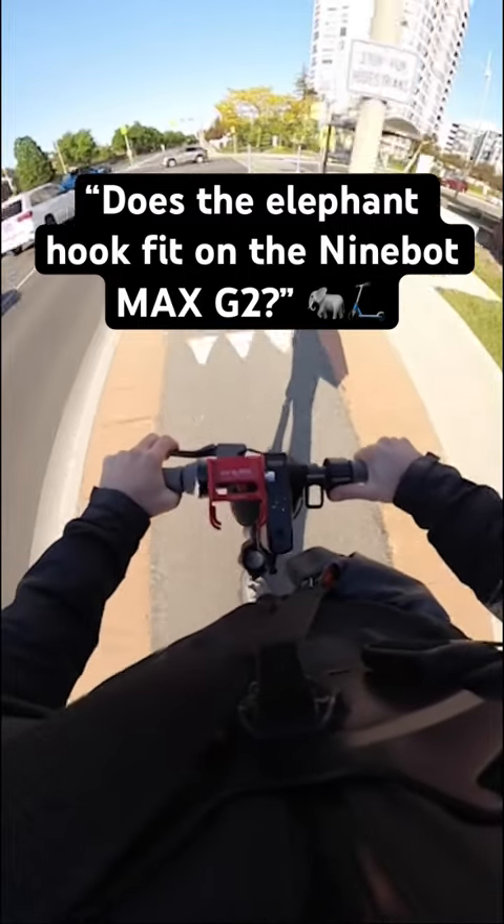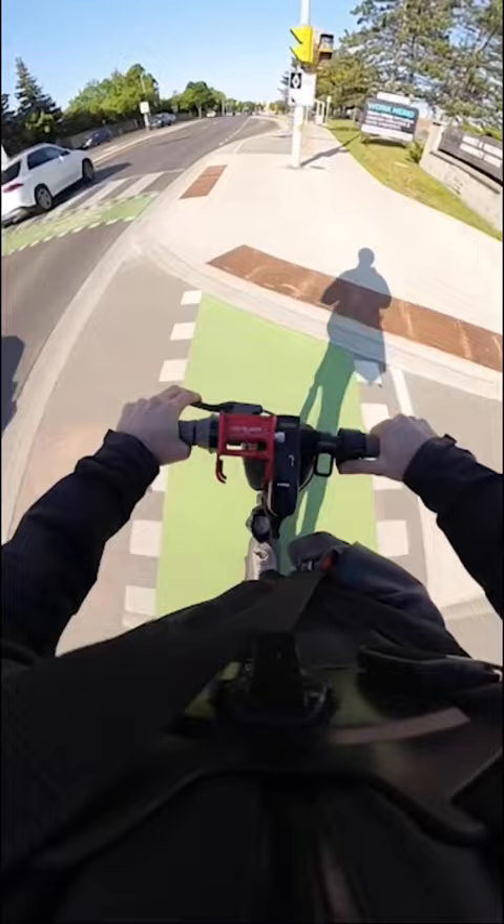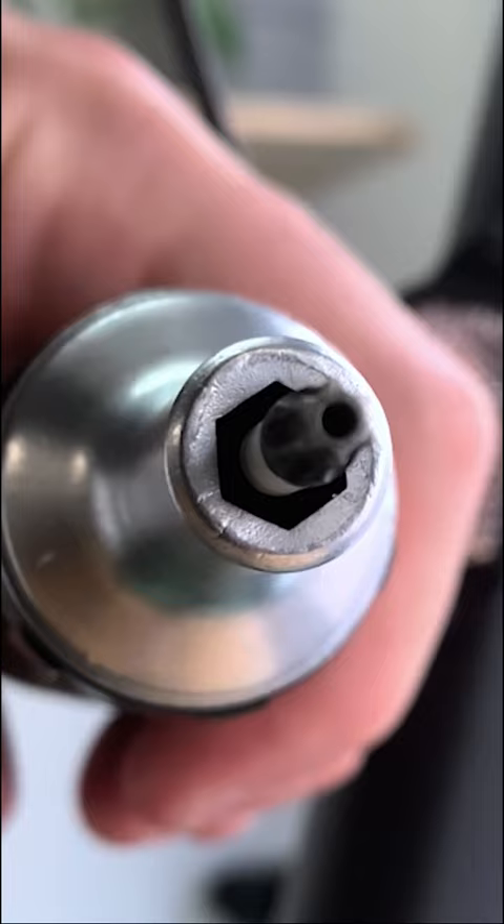Does the elephant hook fit on the Ninebot Max G2? Yes, however, it's a bit complicated compared to the G30. First, you'll need a TS20 like we have here to unscrew the bolts on top of the reflector.